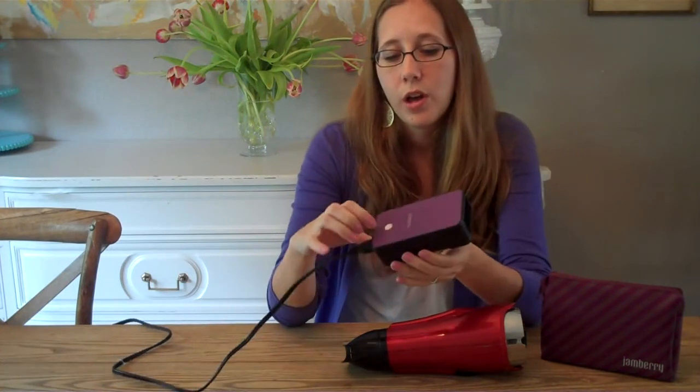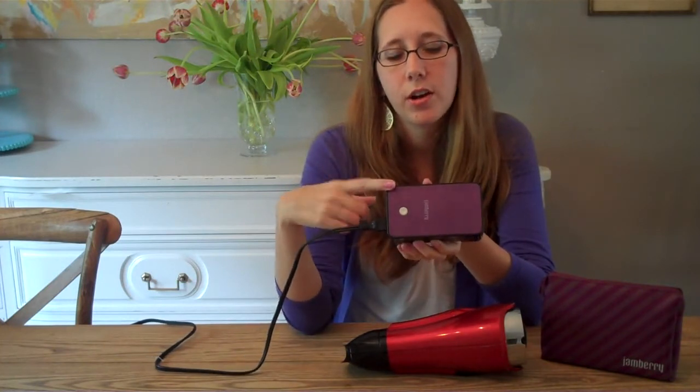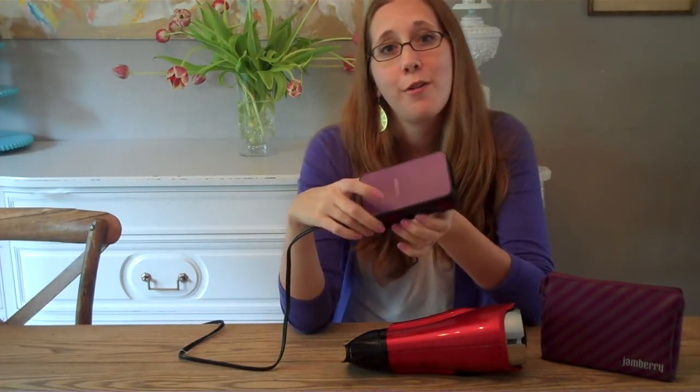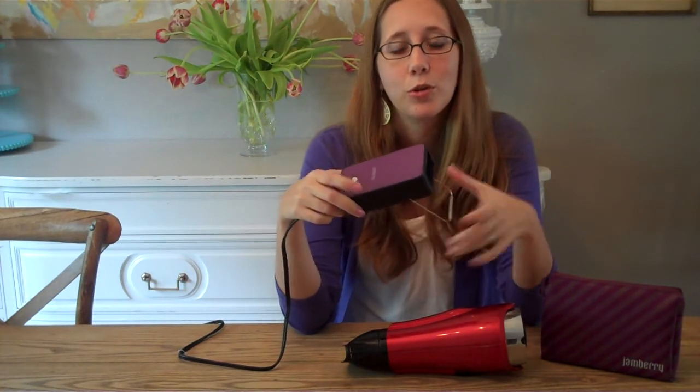It is super duper quiet. So if you were to measure it, it is actually about the size of an index card and then obviously thicker, and comes with a cord to plug in. But I love my Jamberry mini heater. You saw the difference — I've talked the whole time with it running.